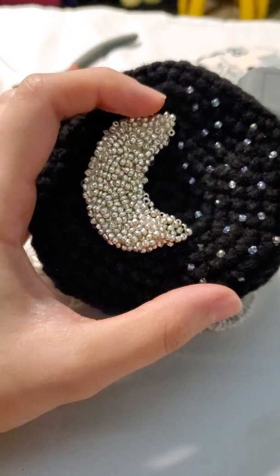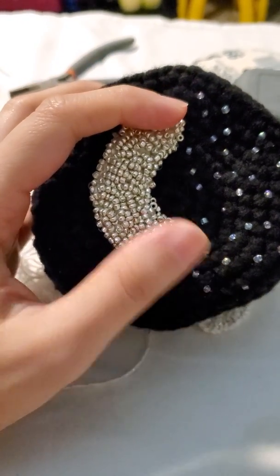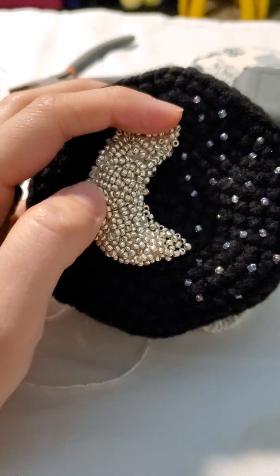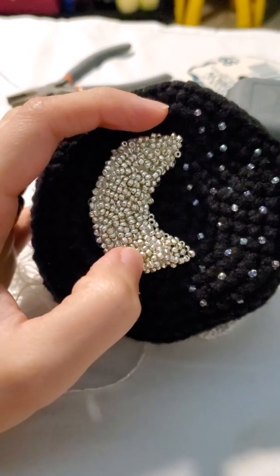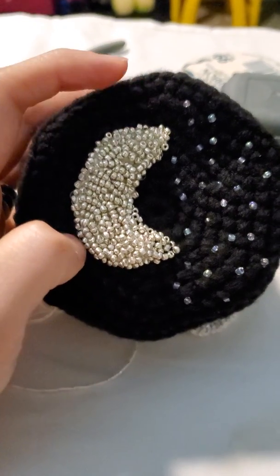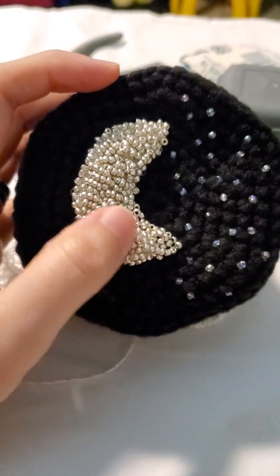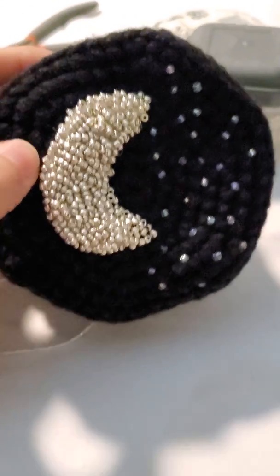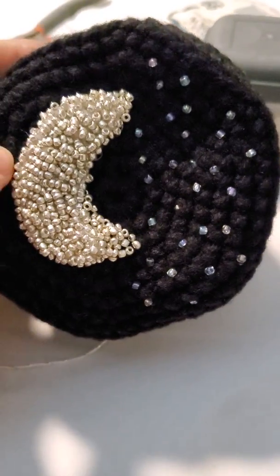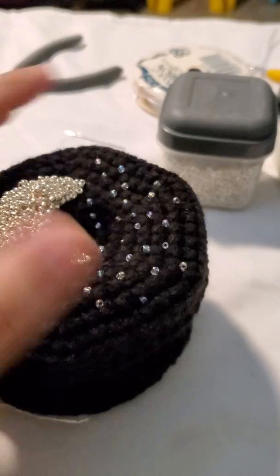Then I decided I didn't like the shape of the moon, so I outlined it all around with silver seed beads. Then I started filling in the tips and I thought to myself, this would look so much better if it was all filled in — and that's what I ended up doing. I wasn't happy with the way it looked before, and this way I am happy.